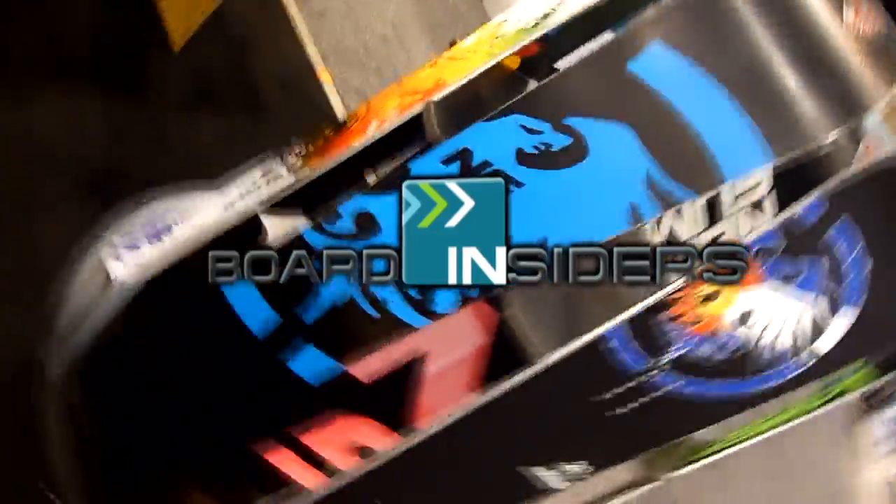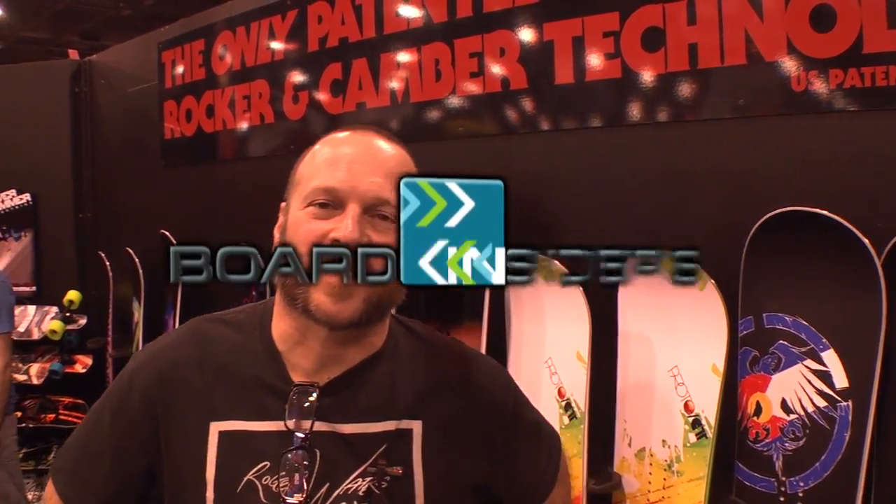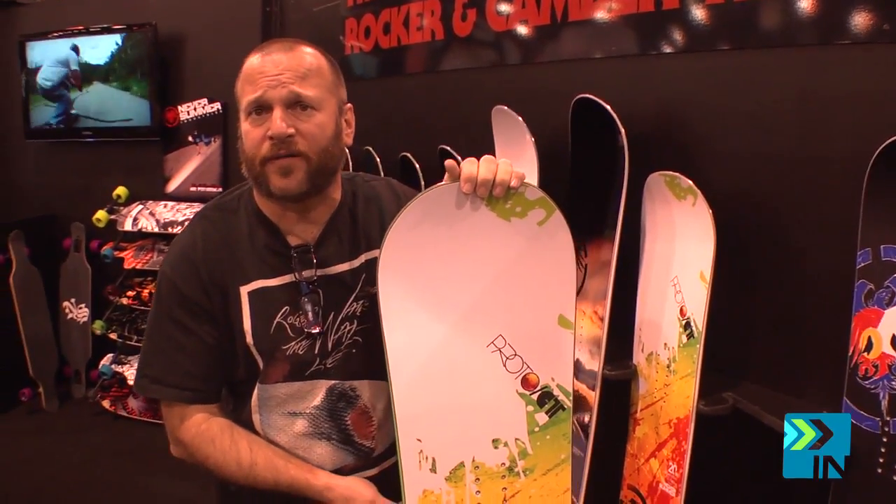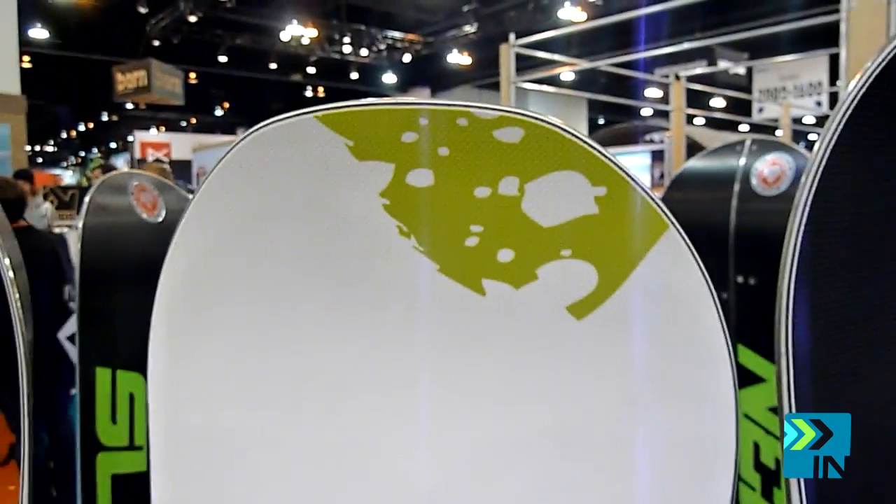Board Insiders, your snowboard resource. Hey, I'm Gags. We're here at the SIA Snow Show here in Denver, Colorado. I'm sales manager for Denver Summer Snowboards. This is a brand new board for this year, the Proto CT.